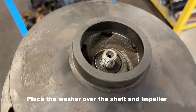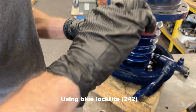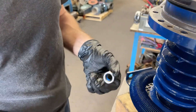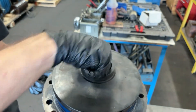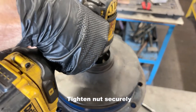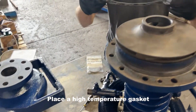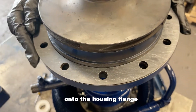Place the washer onto the top of the shaft. Using blue Loctite, thread the nut onto the shaft. Place a high temperature gasket under the housing flange, then install the volute. Make sure you tighten the nuts evenly.